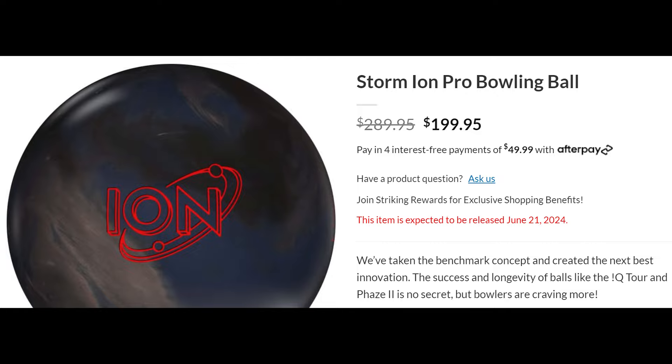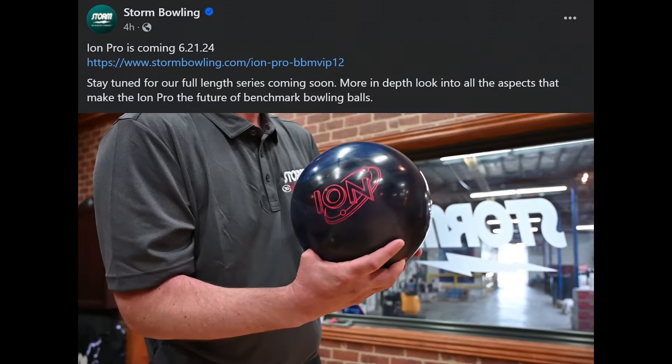Once again, if you want to know more, I'd encourage you to go watch the livestream on their Facebook channel. They talk a lot about it and show several bowlers throwing it. Sure, it's definitely from a promotional angle, but there's also a lot of good information in there. Thanks for watching, and may the strikes be with you.